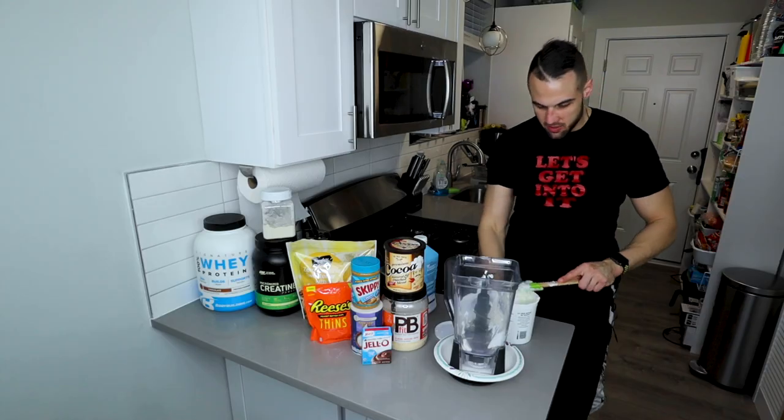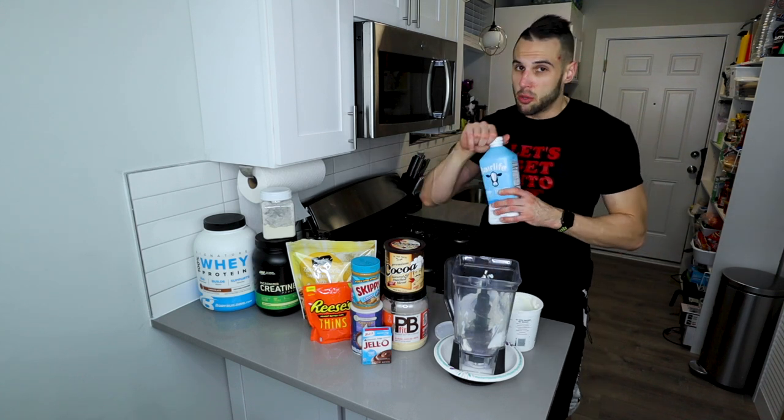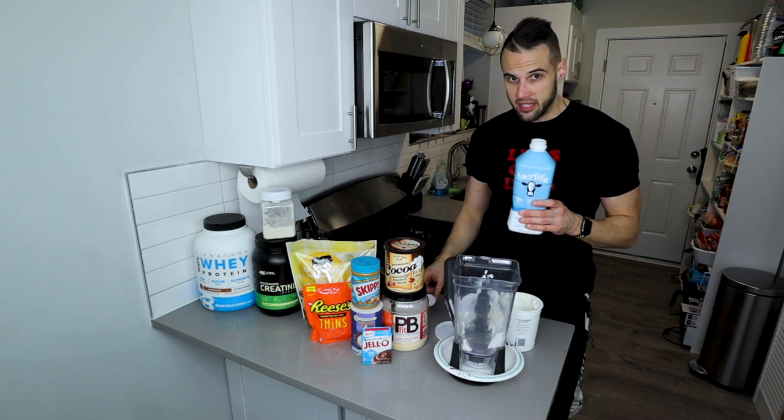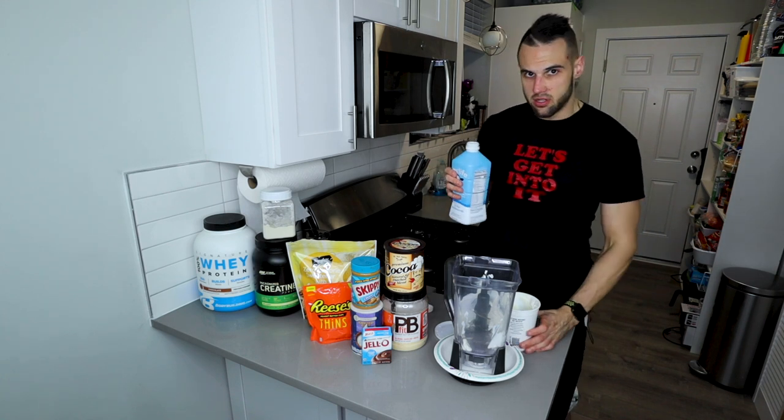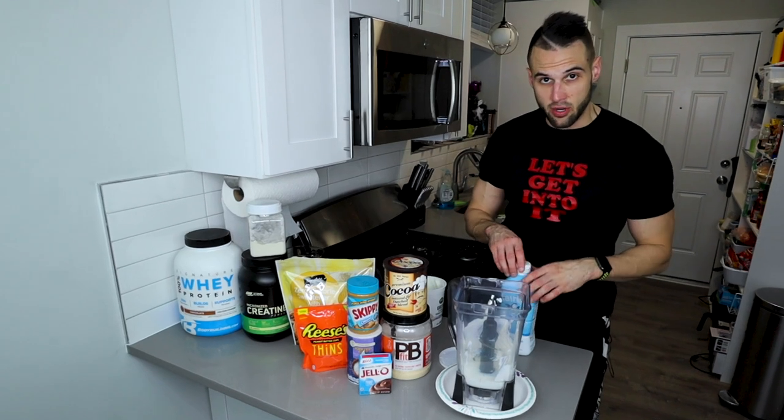We hit 170.1 grams — beautiful. Now we have our milk. I got skim milk, but you can use cashew milk, almond milk, or water — whatever you want. We need five ounces or 140 grams. We got 141.1 — that's okay, still going to work just fine.